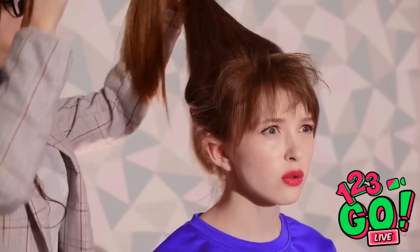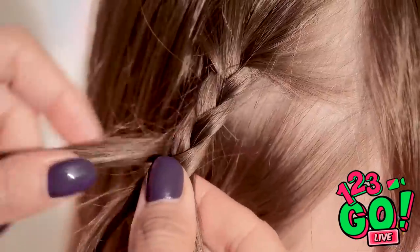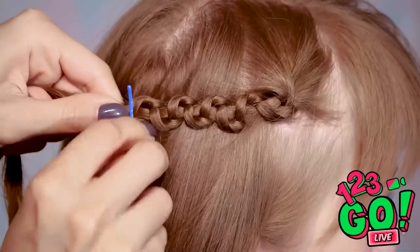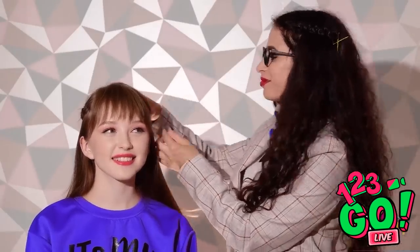I almost forgot about your hair! This messy bun's gotta go — I'm thinking braids! Start one just above the ear, and when you get about here, scrunch the hair upward, pull it back a bit, and secure it with a bobby pin. Now for the other side! Perfection! Is this an upgrade or what? Forget about that test! Now we have matching looks!